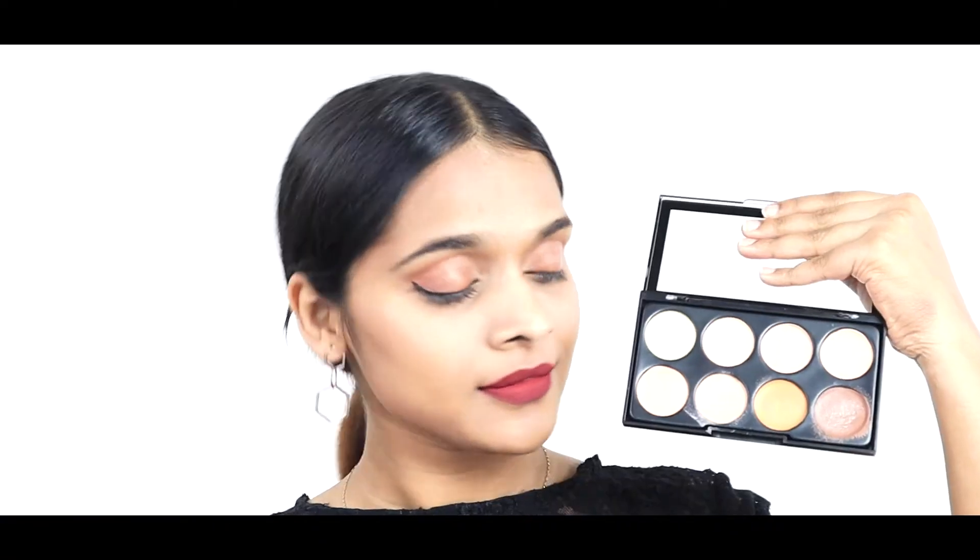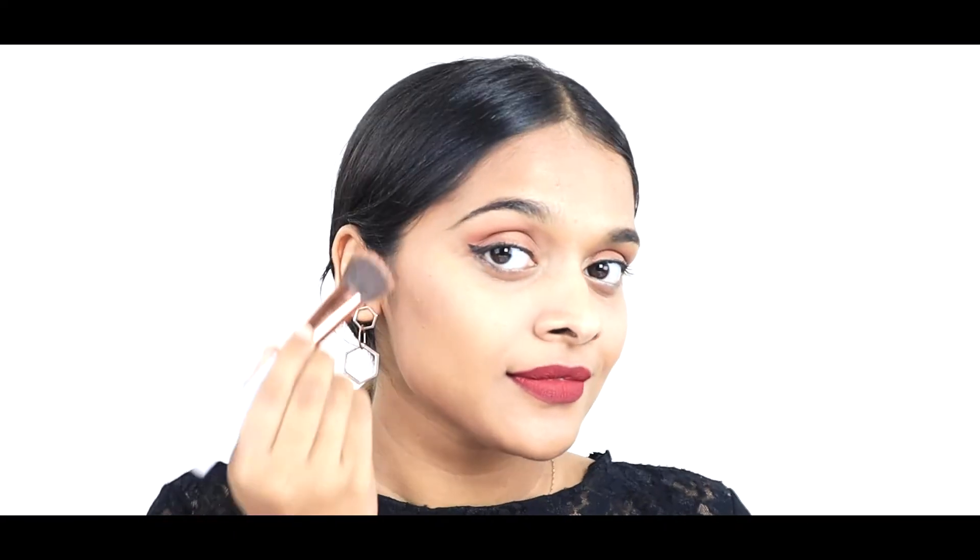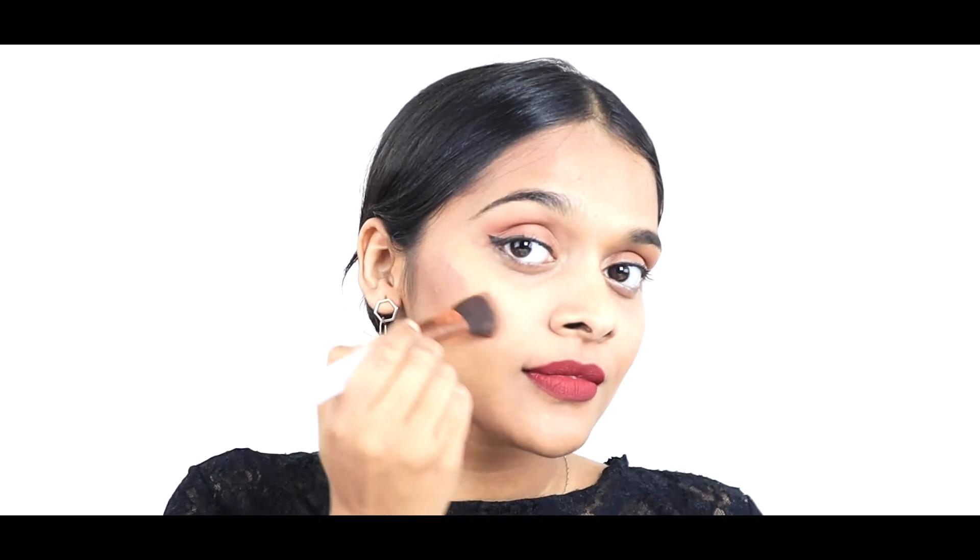After your base foundation is done, pick a contour shade that is about two shades darker than your skin. Using a contour brush, apply the contour shade near your hairline, under your cheekbones and along your jawline.